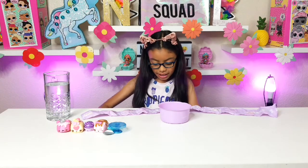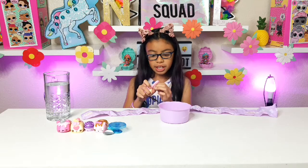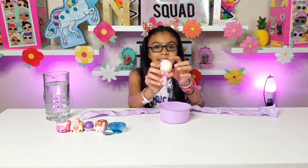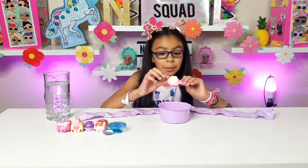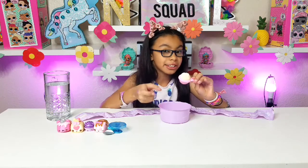Oh my gosh, what is this? We're gonna find out! It came with a spoon — I'm trying to take off the wrapper. It's the magic milk spoon! It has a little dumpling inside of it — it looks like a dumpling. This is what we're going to dump into the water for the art surprise.